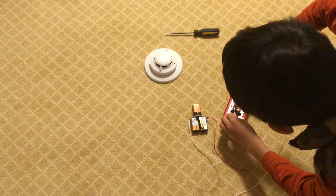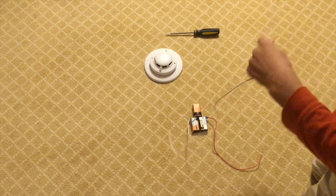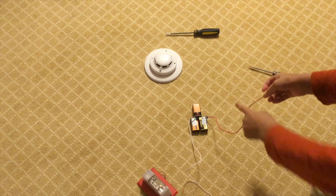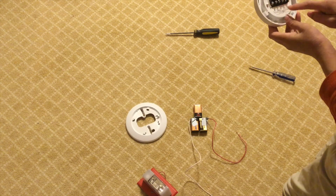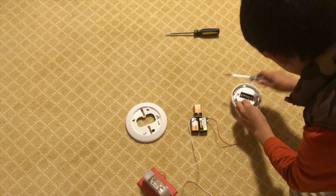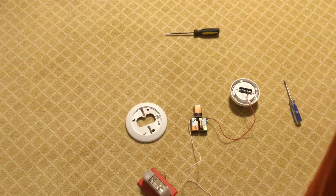Just carefully screw it in. As you can see, we have the positive of the battery attached to the positive of the alarm. Now take the short wire connected to the battery and look for the positive or negative on the back of your smoke detector. Connect this to the negative of your smoke detector — it should be marked clearly — and screw it in.